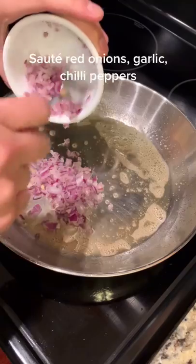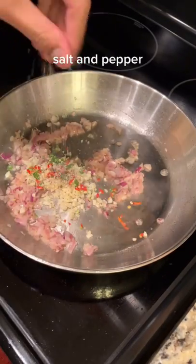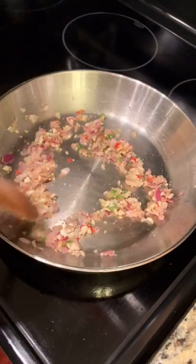I fried some tofu until it's golden brown and crispy, buttered the pan and sauteed my red onions, my garlic, red and green Thai chilies, and salt and pepper to taste.